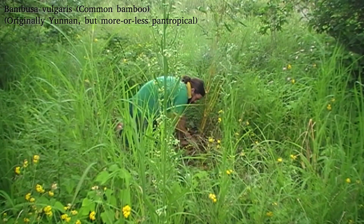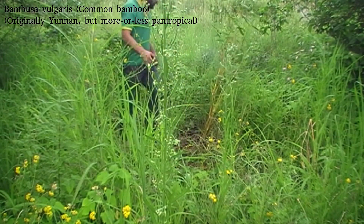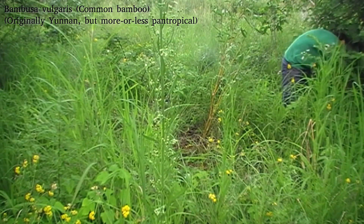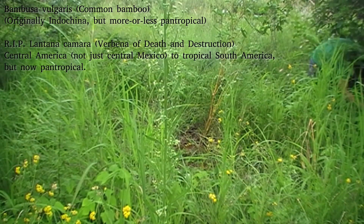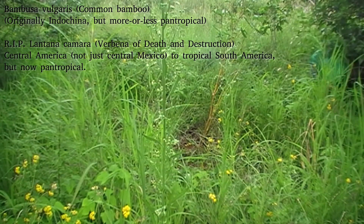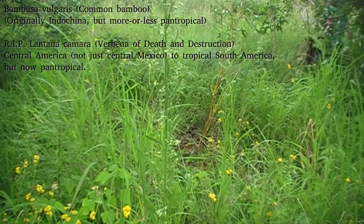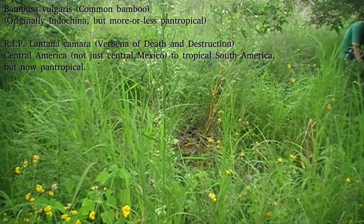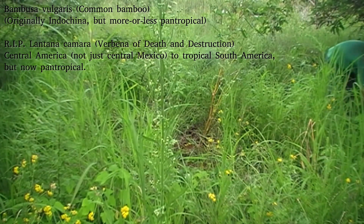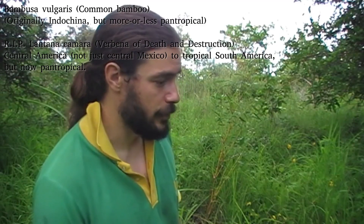It should also reduce the flammability of this immediate area. If you notice that I've spent a while of this video brutally murdering a couple of pretty flowering shrubs — those are Lantana camara, which is an invasive weed. Like bamboo ironically, it also tends to exclude germination right close to it once it gets dominant in an area. It is from central Mexico and it's a very pretty plant, but people should never have brought it here as an ornamental.